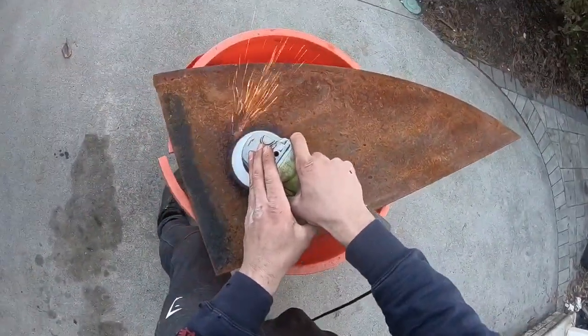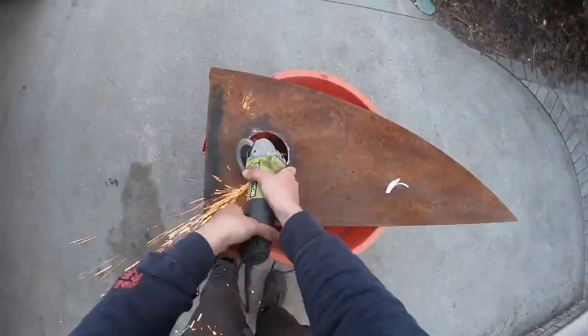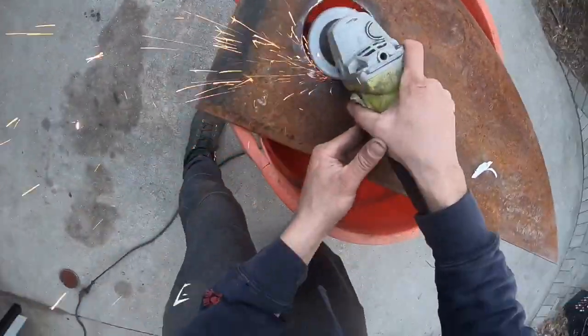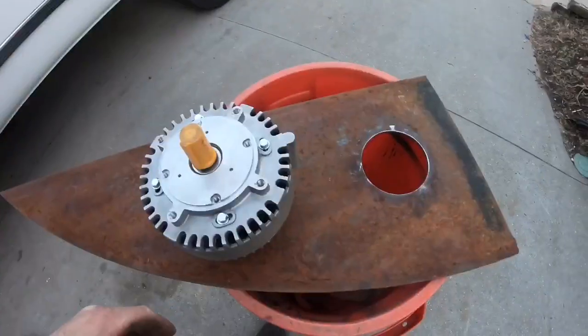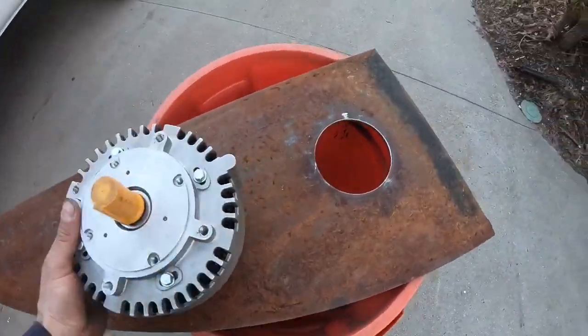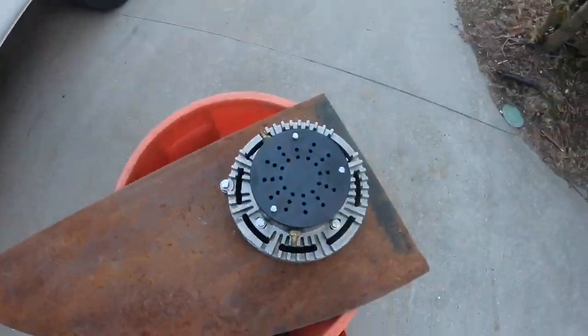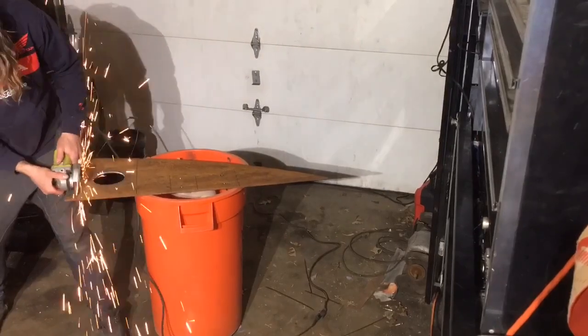Then you take a hammer and wham — you got a hole. Check that out. Now a grinder — these are magical tools, they pretty much grind metal. You can make anything look amazing like this. Look at this — like a perfect circle. I just made a perfect circle. You guys just watched it. Now we're going to take the motor, it's going to go inside that circle. We're going to line it up — bam, fits perfect.